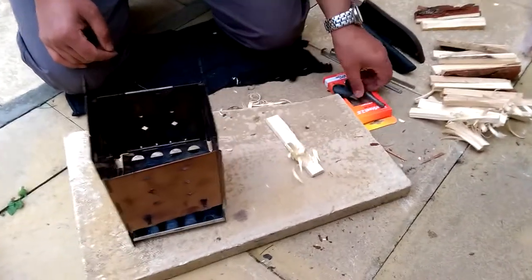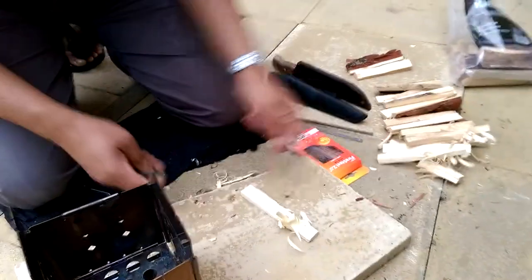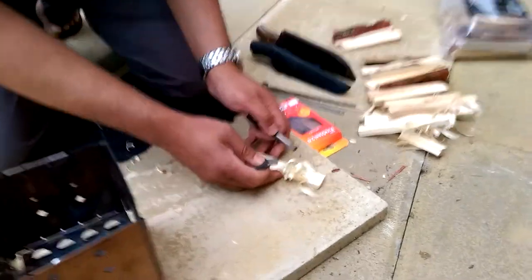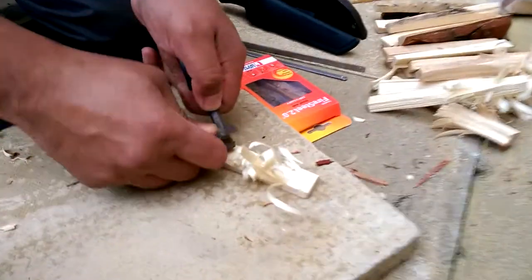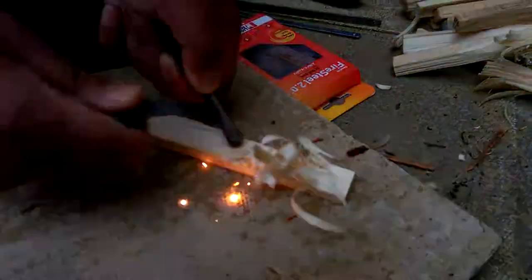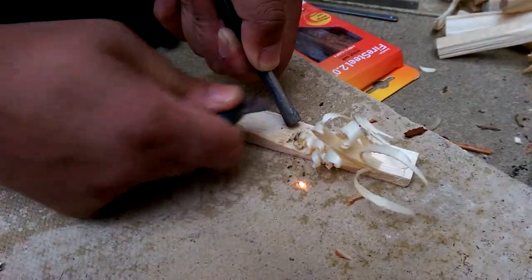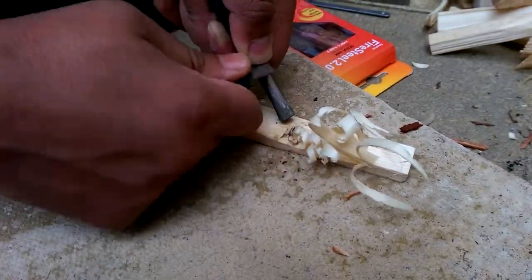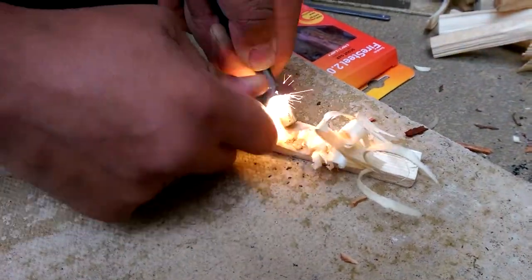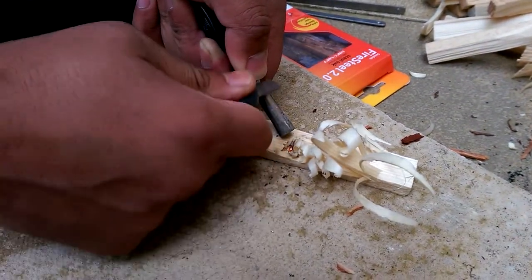So what I'm going to do is use my fire steel, light my fire brand to start the shavings off. Can you see that? It's a bit windy but I'll get it going.